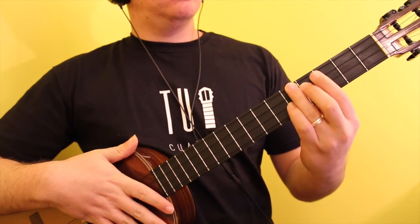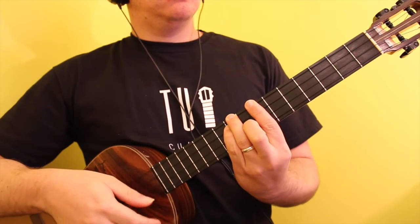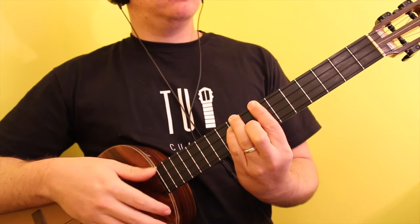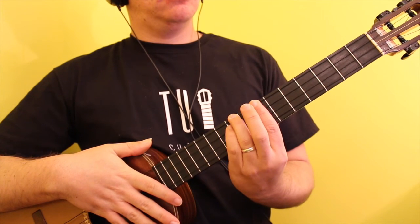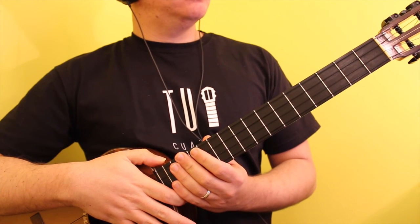In its 3rd position it is played by marking a bar on the 7th fret with the index finger, the 9th fret of the A string with the ring finger, the 9th fret of the D string with the pinky, and the 8th fret of the F sharp string with the middle finger.